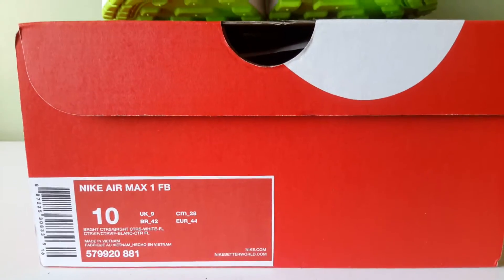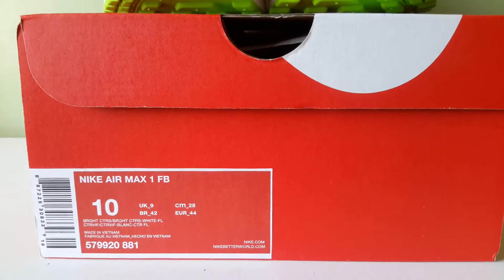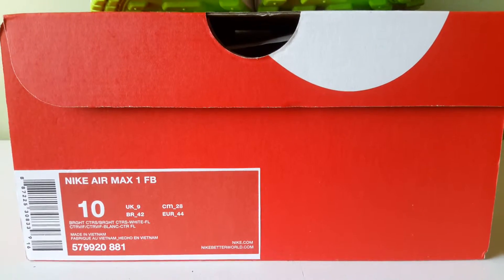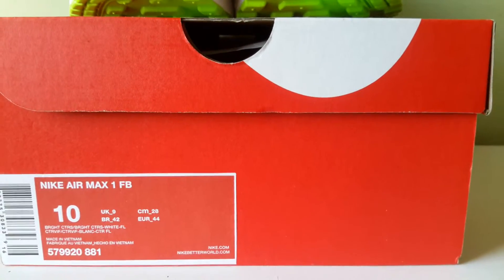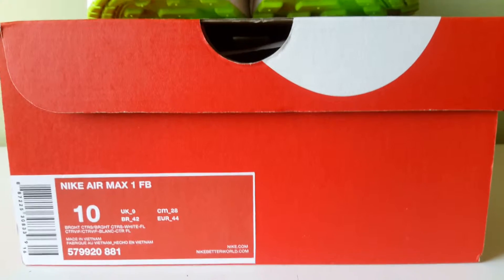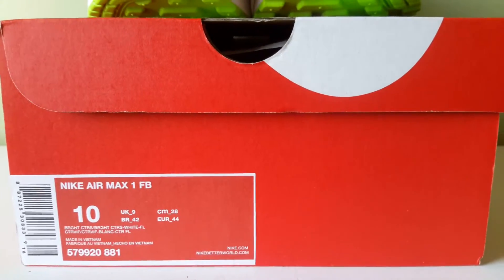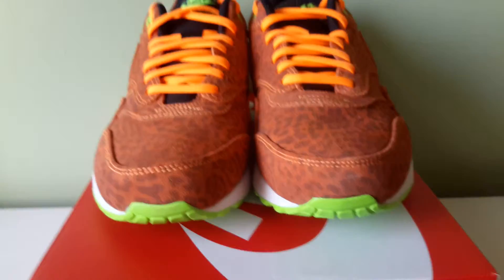Today we've got the Nike Air Max 1 FB — I'm losing my voice — Orange Leopard. The colorway is Bright Citrus, White and FL, which I assume is Fluorescent. The product code is 579-920-881, and these are the shoes.